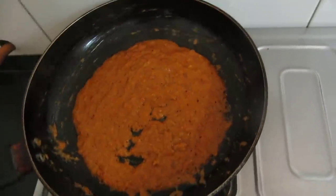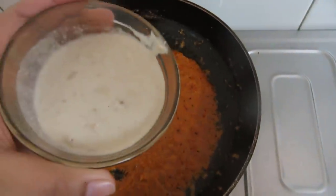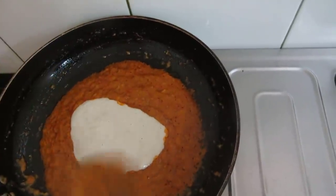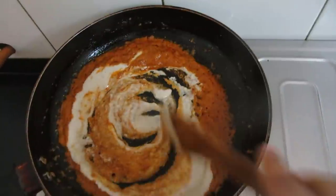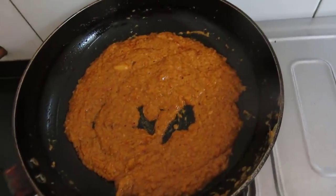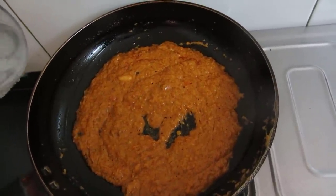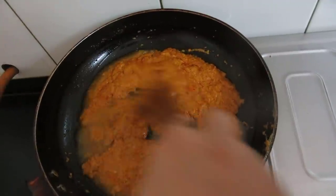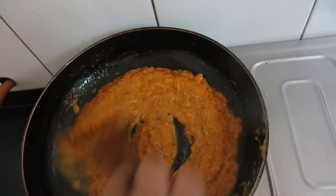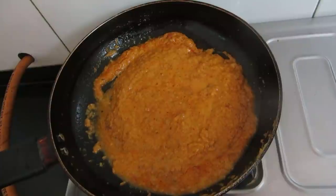I was stirring this for half a minute. Now we will add the cashew nut and raisin paste. We will cook this for another 1-2 minutes. If required we can add a little water and let this cook for another 1 minute, then we will add the paneer.